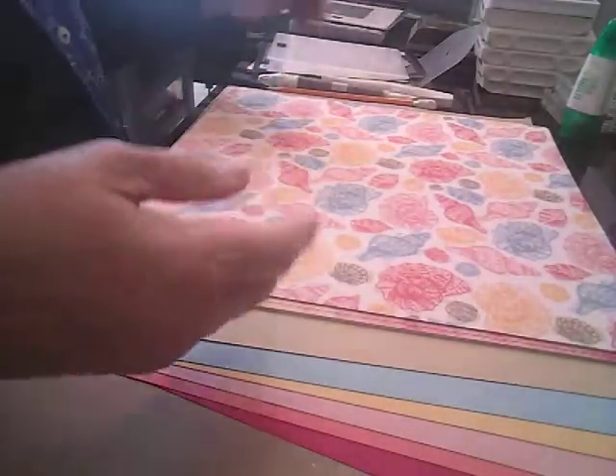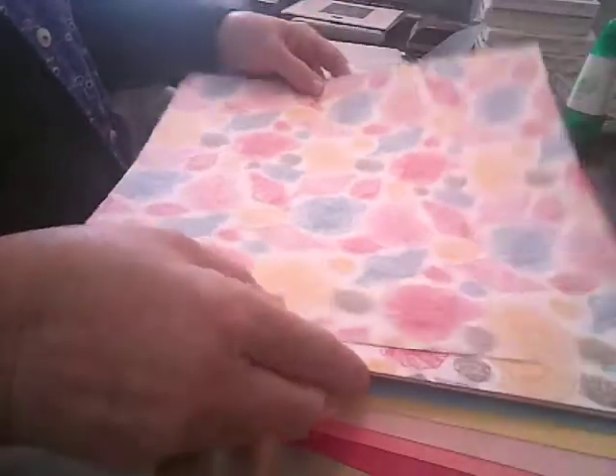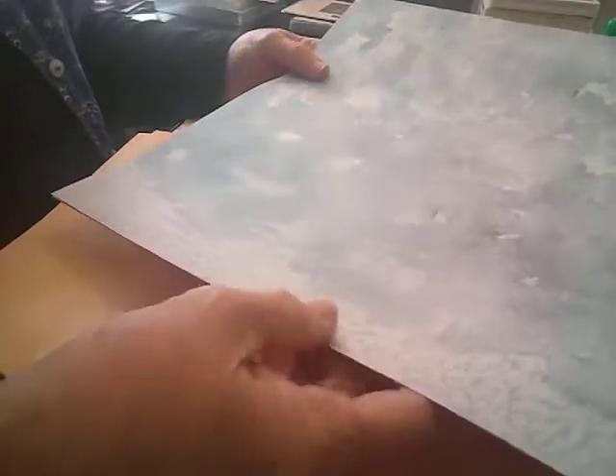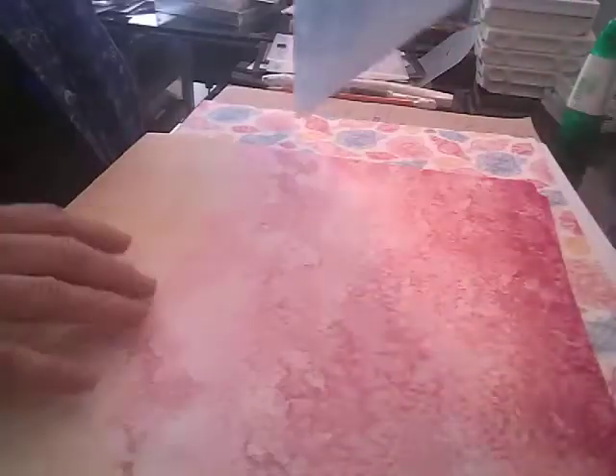And then we have the Designer Series Paper. You can see you get two of each. Aren't those beautiful? They're just beautiful. And then this is the reverse side, so it kind of looks like sand. And then we have this blue one. I heard someone say she thought maybe they put salt, then did the colors and took a photo of it — I'm not sure. But isn't that beautiful? The sand dollars. And I love how they make the colors just coordinate.